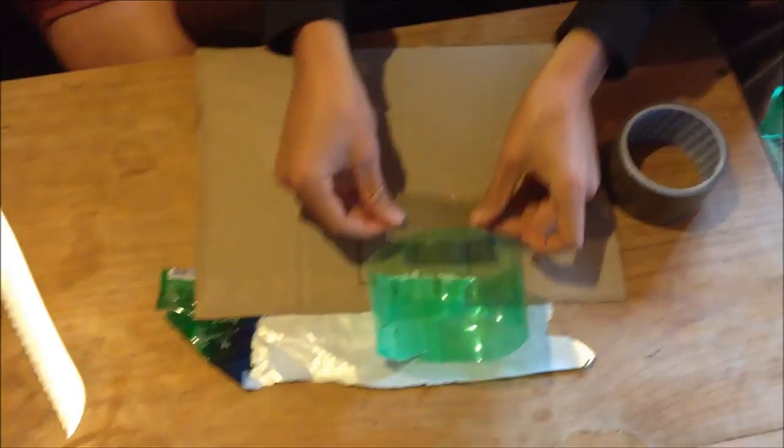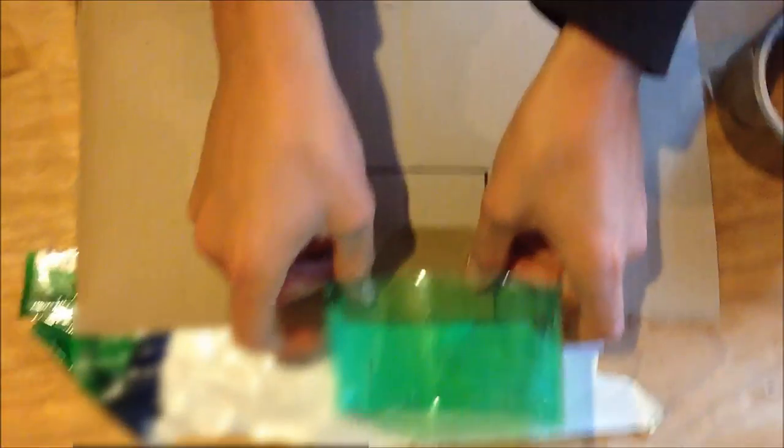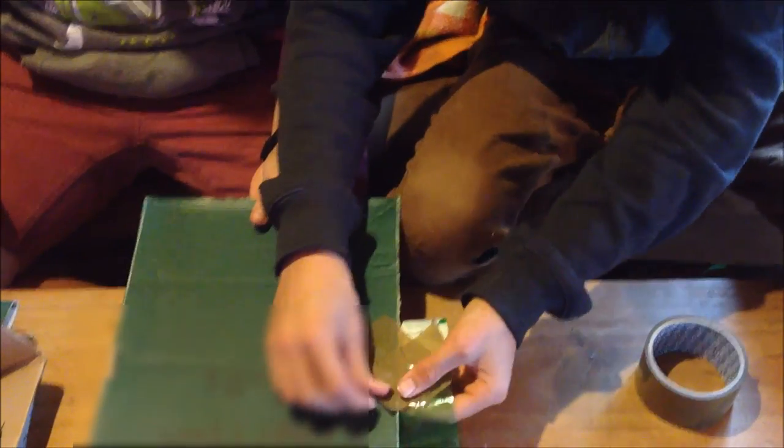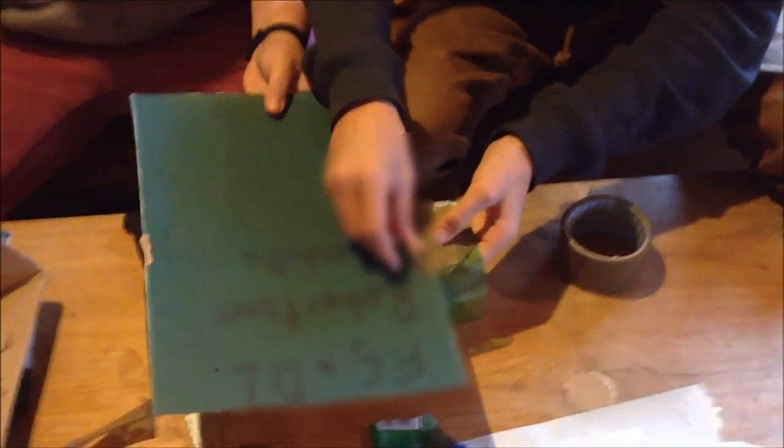After that's finished, get some duct tape and put it on the hoop to keep it all together. You put one, two, three, four strips of duct tape. That's what I'm talking about.